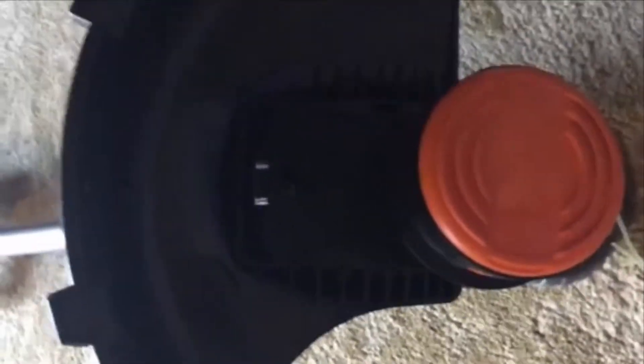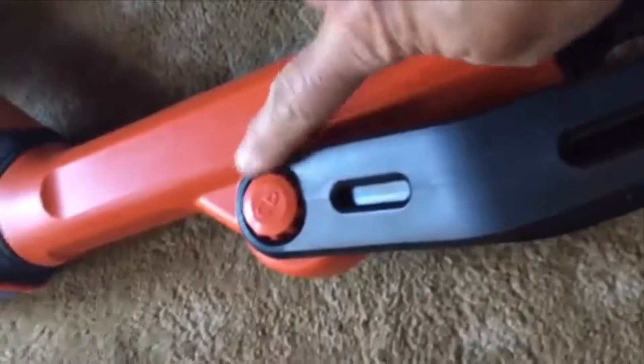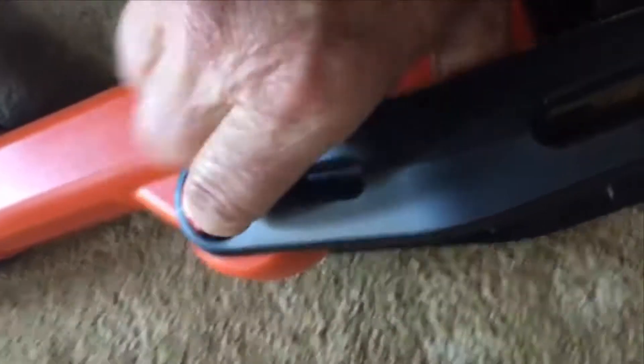I put the shield on in the weed eater direction, but if you want to change it over for the edger, the wheels are already installed — which was cool, I didn't know what I was getting into. That was it, and then you just snap the battery in, which I had already charged.